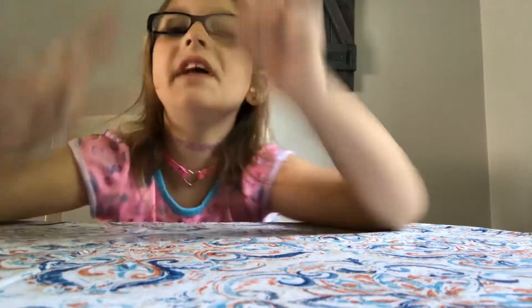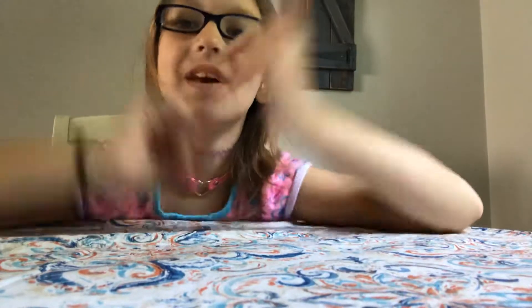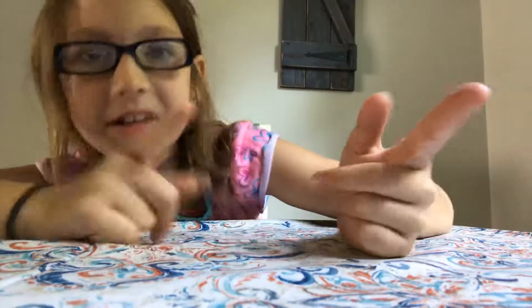Hi guys, welcome back to another video! Today we're gonna be doing an unboxing video. We only have a little bit to unbox, but that's fine because I'm still with y'all, so let's get into this video.